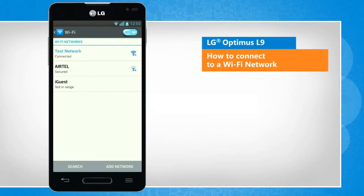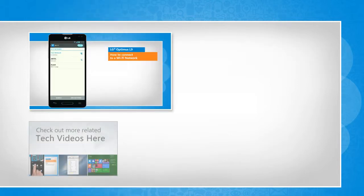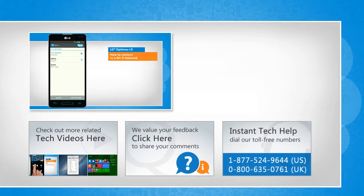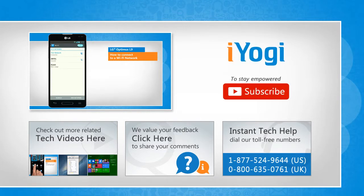Wasn't that quick and easy? Thanks for watching. To check out more related tech videos, click here. If you have any query or want to share something with us, click here. To get iOgi tech support, dial toll-free numbers. To stay empowered technically, subscribe to our channel.